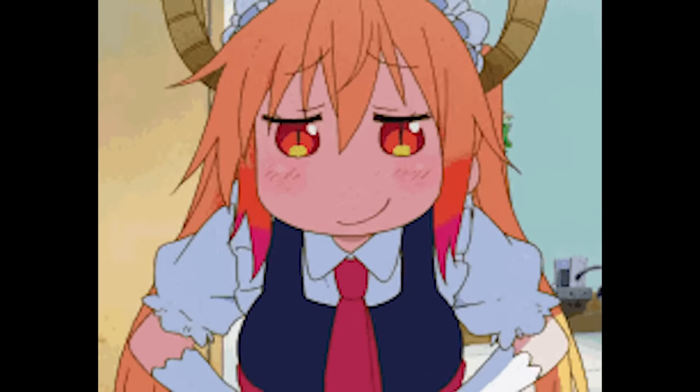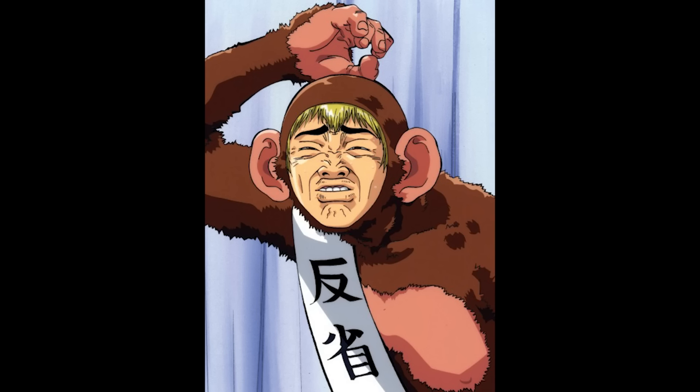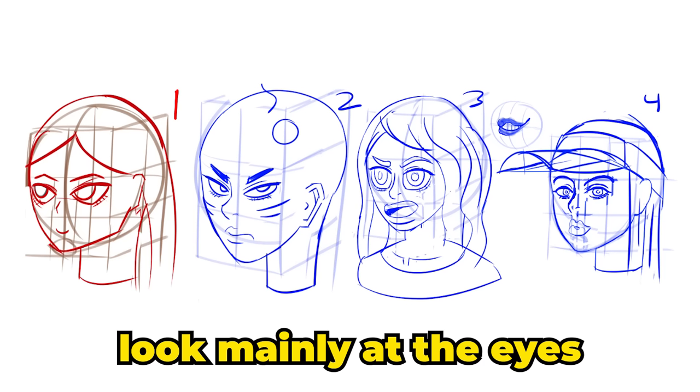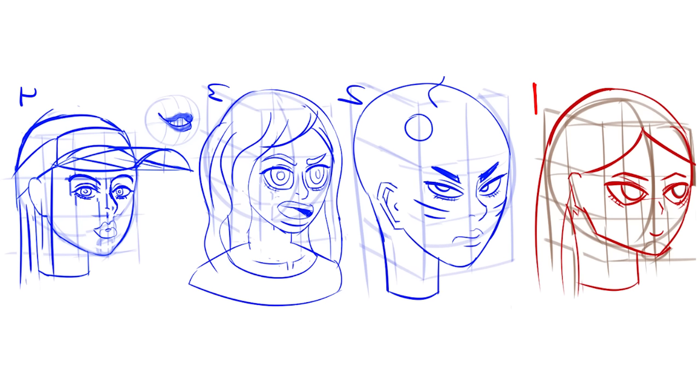Let's run a test. You know how whenever you look at a picture of yourself you realize how ugly you are? That's because you're not used to your ugliness. So if I flip the canvas, we can get the same effect. Take a good look at them and then we're going to see if they go to shit. To me, they look perfectly fine — or I'm delusional, I don't know.